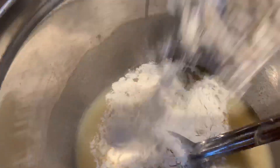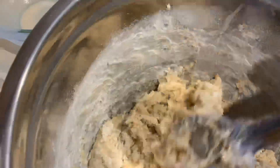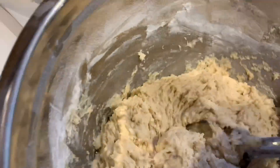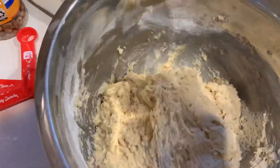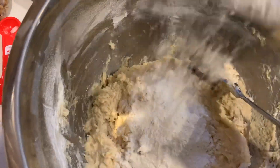Next we're gonna want to add our flour, and we're gonna add that a little bit at a time — maybe about two cups at a time. Stir it, get that well incorporated, and then add some more. You don't want to add it all at once because if it's too much it'll be too dry, and you don't want to have to go back and forth trying to get it wet again. So we're just gonna add a little bit at a time and mix well.